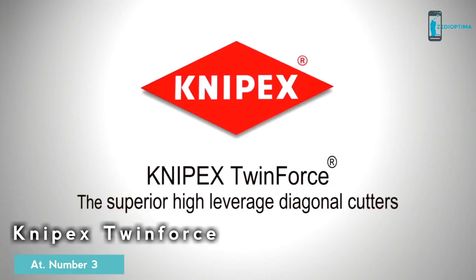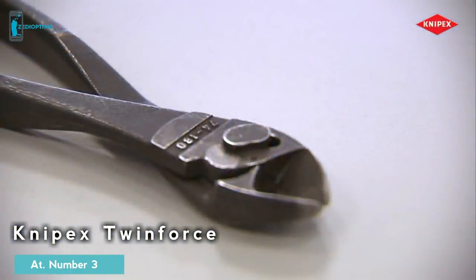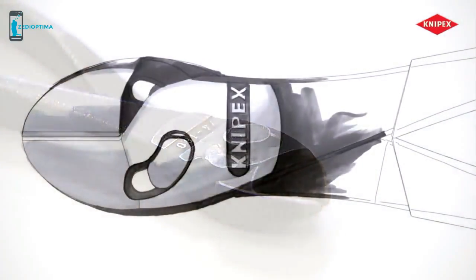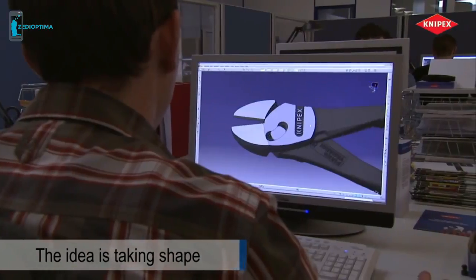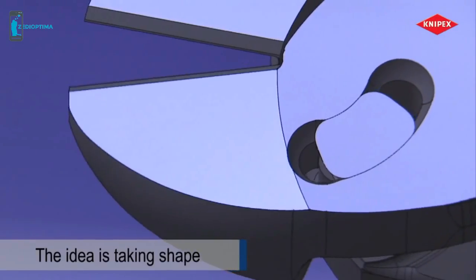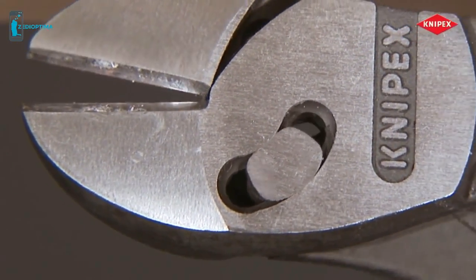This ingenious idea will solve a basic problem with all diagonal cutter designs: pliers that have a joint without the usual joint rivet. The idea is taking shape, and the simulation shows how it will work — tremendous leverage becomes possible.